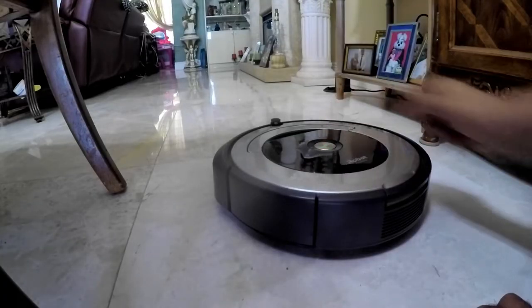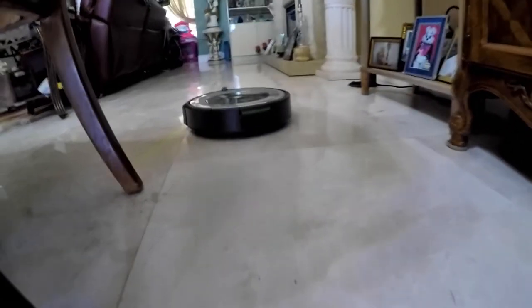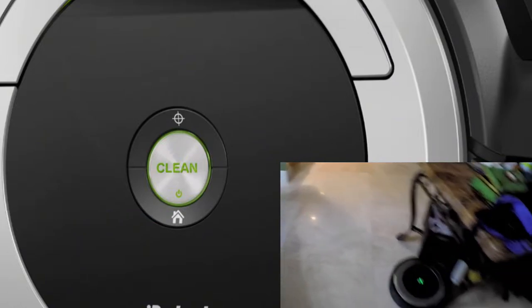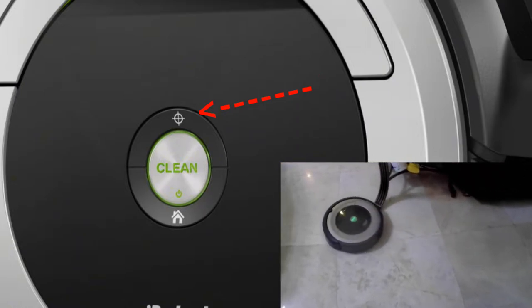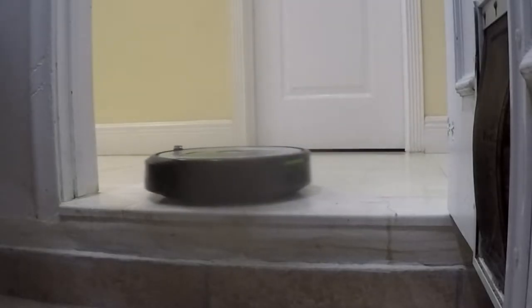This is the clean button — if you want to start it manually; it also pauses the Roomba if pressed while it's running. This is the home button if you want it to go back to the home base charger. This is for spot cleaning if you want to concentrate on a certain area — it will circle around and go over the area repeatedly.